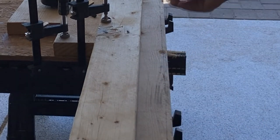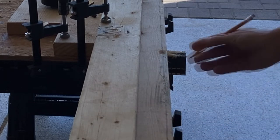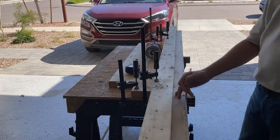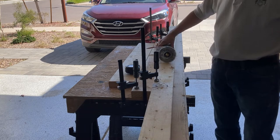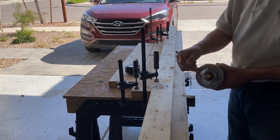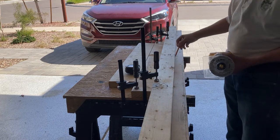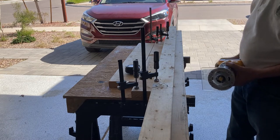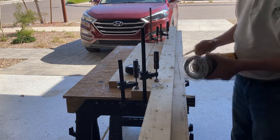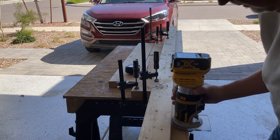The first thing I want to do for my shadow box is put a rabbet along the edge of the 2x4, and rather than wait till it's cut down, I'll do a bigger one straight through. Because of the limited tools I have, I don't have my rabbiting bit with the bearing on the bottom. So I've taken another 2x4 to use as my straight edge. I've got a half-inch router bit and I'll make a couple of passes.